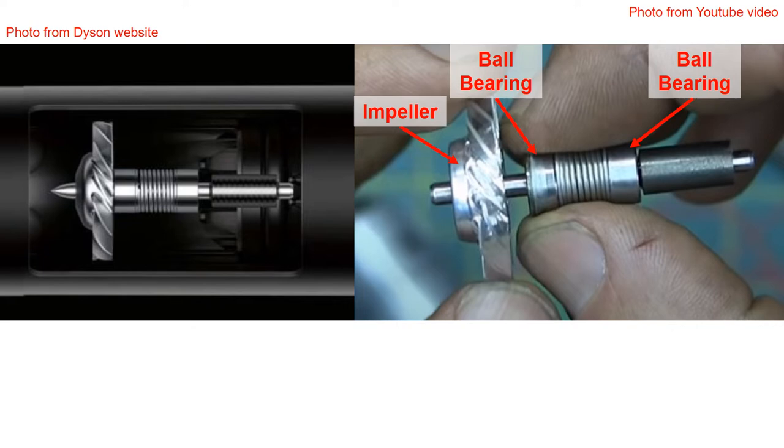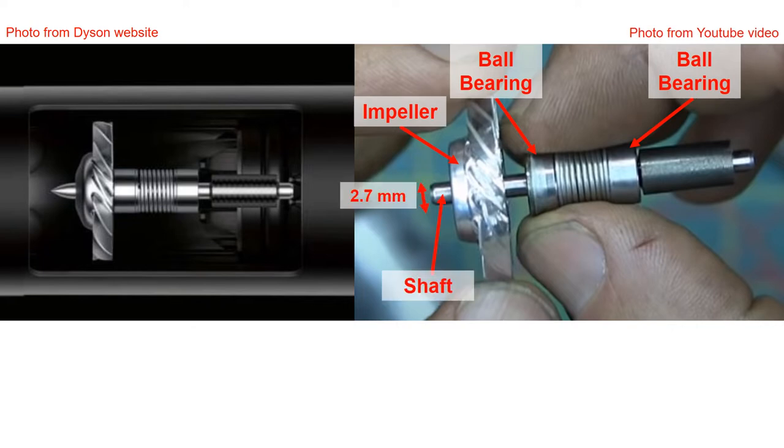There are two ball bearings on a 2.7 millimeter shaft, and these two ball bearings are preloaded by a spring. There are washers in between the spring and the two bearings. It is important to have the right amount of preload on the bearings to achieve good bearing life.